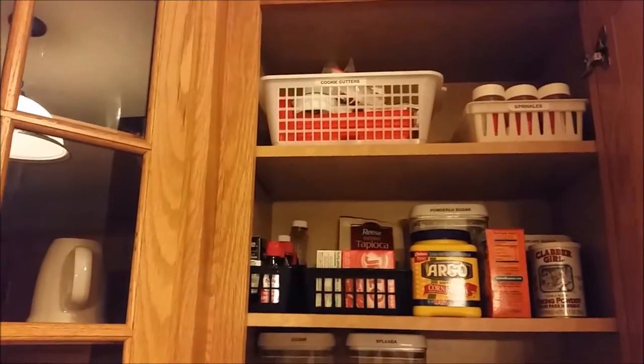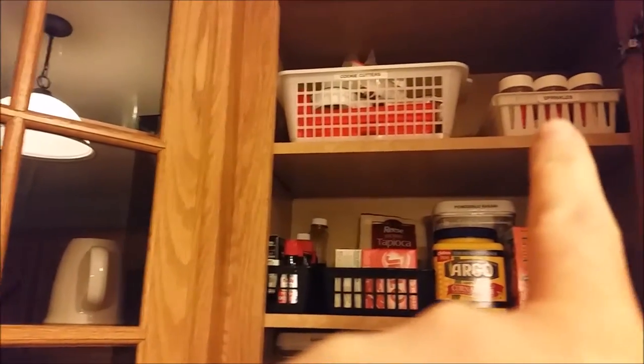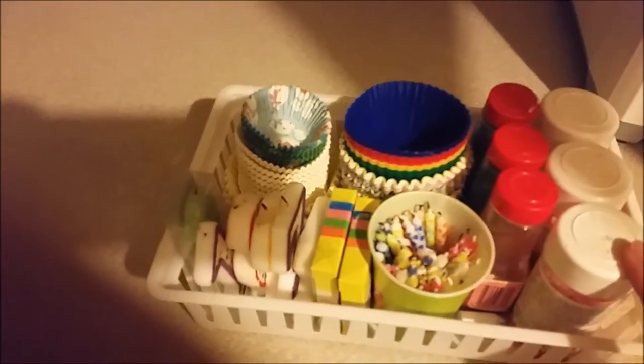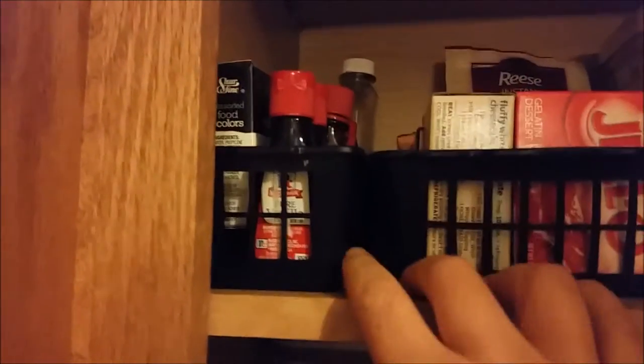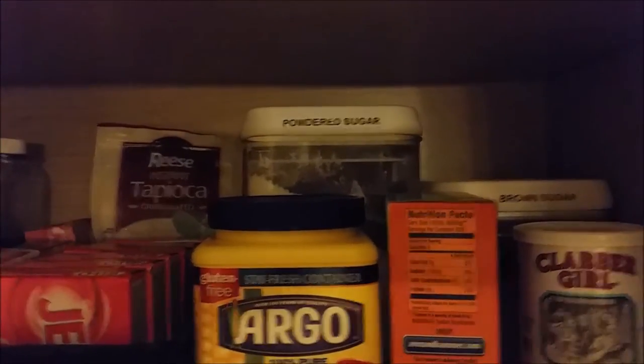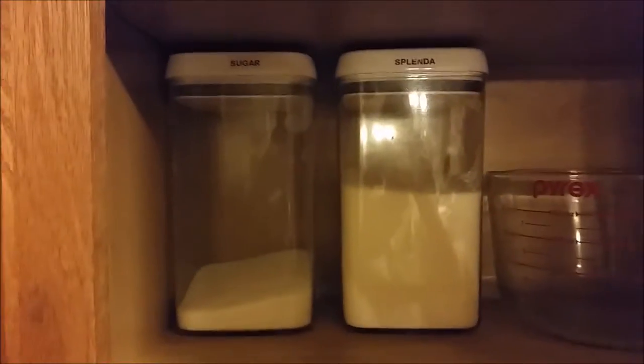Up top is where I have the cookie cutters on the left. I've got sprinkles, candles, muffin wrappers, cookie cutters and molds, jello molds, jello, extracts and food coloring, cornstarch, baking soda, and baking powder. Behind that is my powdered sugar and brown sugar because I don't use them as much. And then I have my sugar, Splenda, measuring cup, and all of my measuring cups and measuring spoons. So that is my baking cabinet.